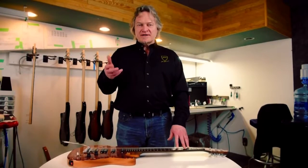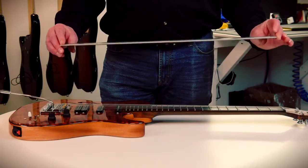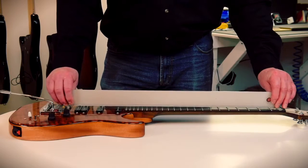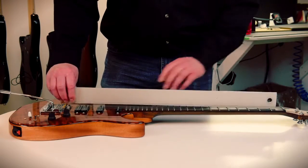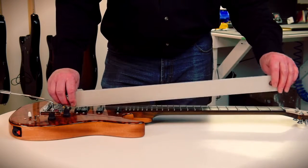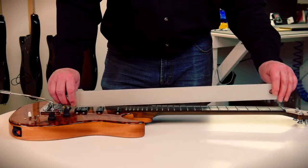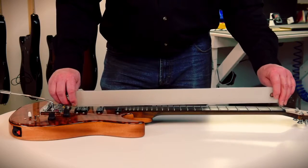When we're talking action we're talking string height, and most people think of action specifically with bridge adjustments. But as you've seen, when you adjust the truss rod it also affects the position of the headstock — the headstock moves up and down, which also affects action. When you're adjusting at the bridge most of the change happens in the upper frets, but when you adjust the truss rod you start affecting the lower frets.